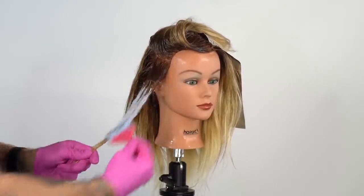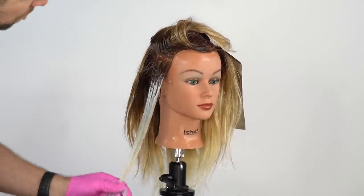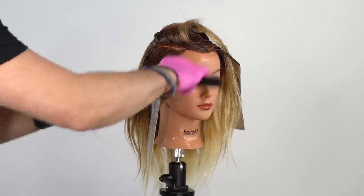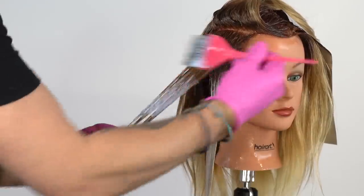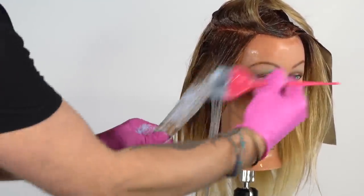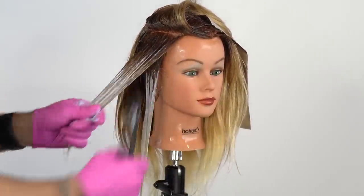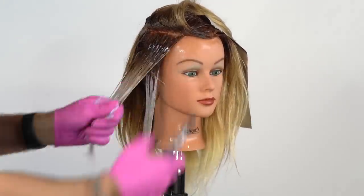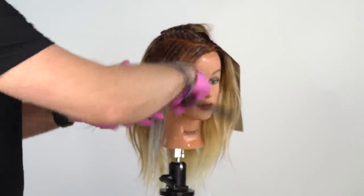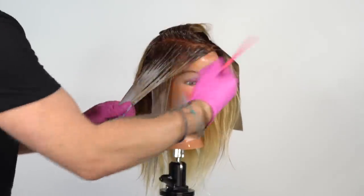Begin to apply the lightener onto the damp hair. Work the product into the hair, feathering it up. Continue working up the head with horizontal or slightly diagonal back sections with about half an inch to an inch in between. Dampen each section and use your fine tooth comb to blend the color from the root as well as distribute the moisture throughout. Our goal here with wet balayage is to brighten the ends and establish more contrast from roots to ends. The dampness in the hair helps you push the product through and distribute it much quicker and faster than your typical balayage.